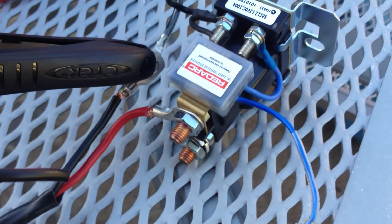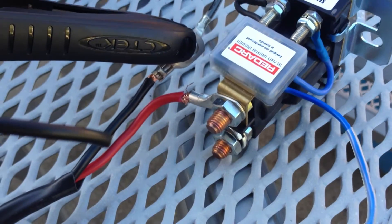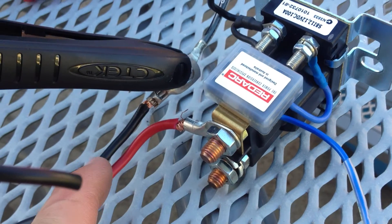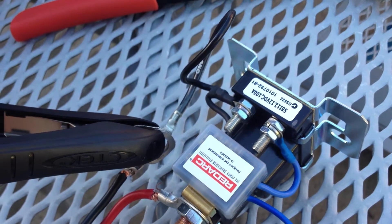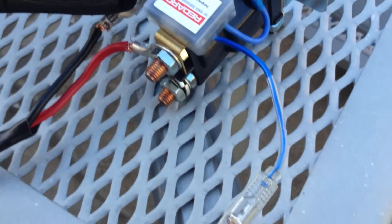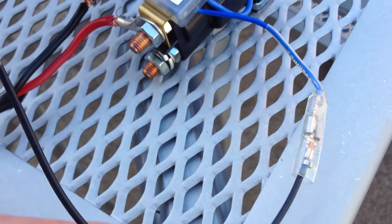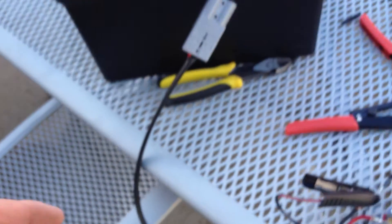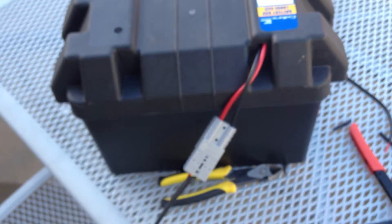This is just a quick guide on how to test a REDARC SBI 12 isolator. We've got a temporary supply here — a positive wire from a battery and a negative wire from a supply battery. I've used an alligator clip to hold the ground wire from the REDARC together, and I've put a wire onto the manual switching lead. That 12-volt supply goes back to a battery box using an Anderson plug — this is the battery box I use for other things.